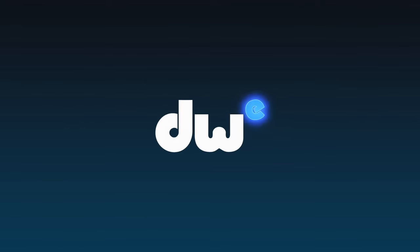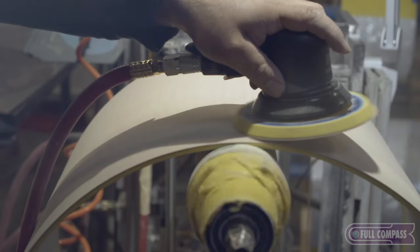My name is Mike Gross with DW Drums. My name is Mike Sutton, DW Brand Manager, and we're here at Full Compass to talk about the DW kit today. DW's been making acoustic drums for over 50 years, and this is our first foray into an electronic drum set.